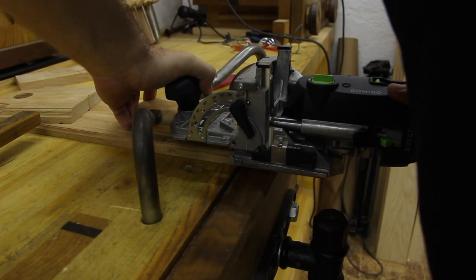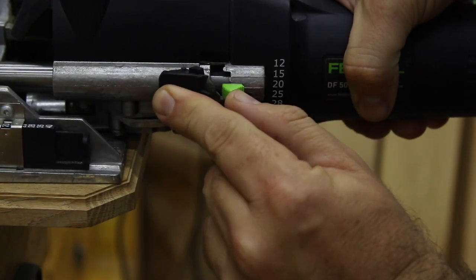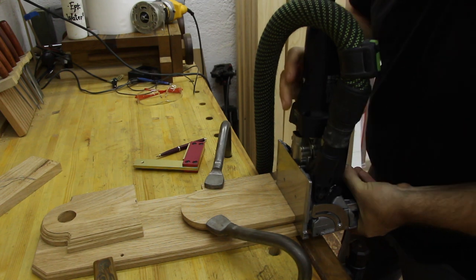The first thing that came to mind was the domino joint, but again you could just screw this board from behind with screws and it would be plenty strong. I just wanted to use another tool.